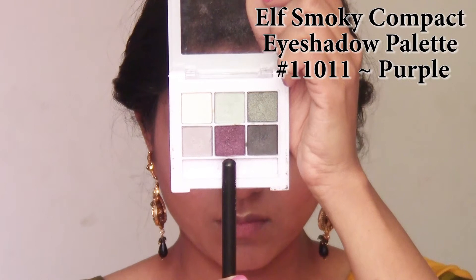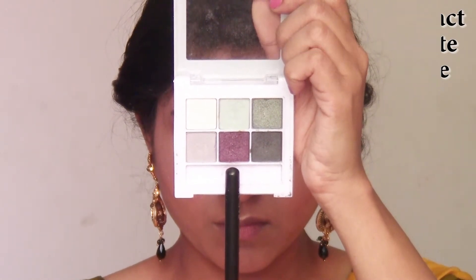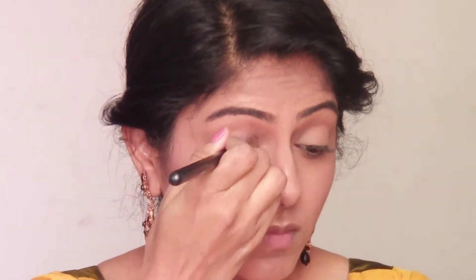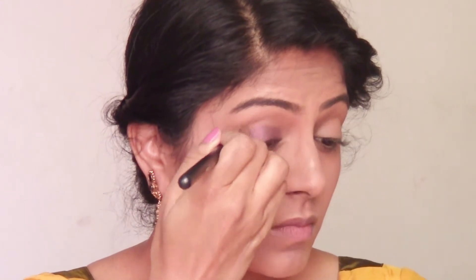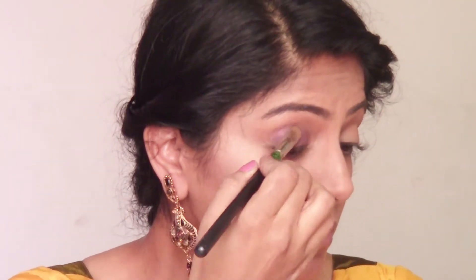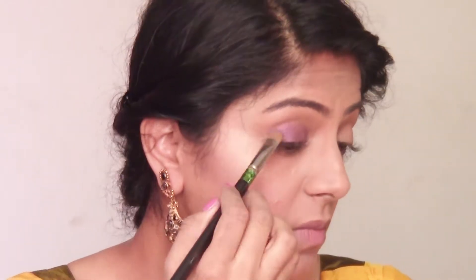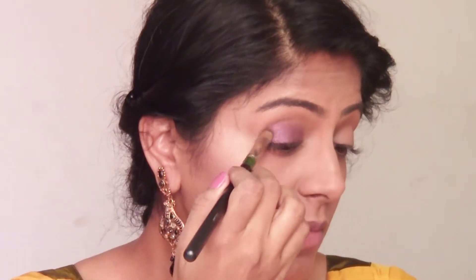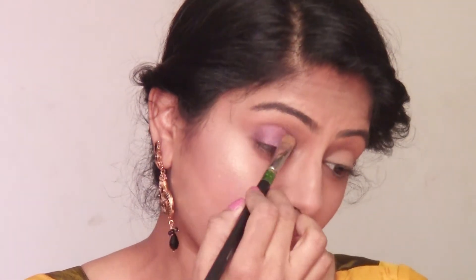I've already primed my eyelids and I'm starting off with this purple color from the Elf Compact Smoky Eye Palette. I'm just going to give a wash of this color on both my eyelids. As I've mentioned, all nine looks are going to be extremely simple — I'm not going to do any eyeliner because it really takes time, and I wanted to make videos that are extremely beginner friendly so that anybody could achieve these looks without worrying about eyeliner.